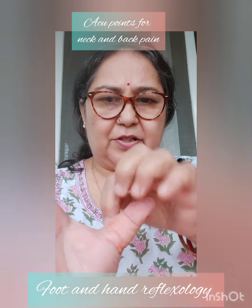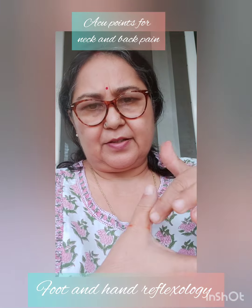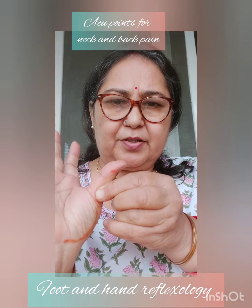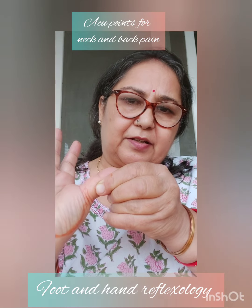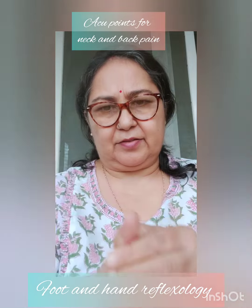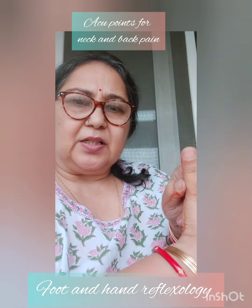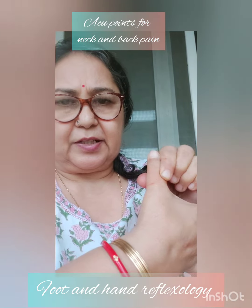This whole ring area — suppose you wear a ring here — this round area, this area here, this is all your neck. And this is the vertebra, from here to here. These are the nerve endings. By pressing these, the pain in your neck will be much better. Thumb pressure is better because your thumb is more powerful, but if you can't reach the points with your thumb, you can use your finger.